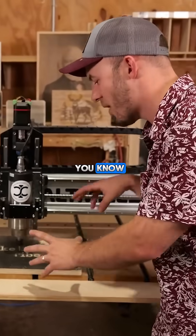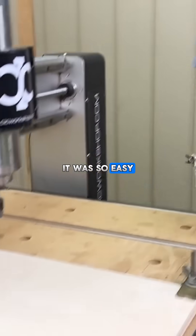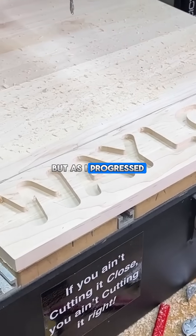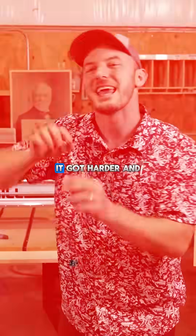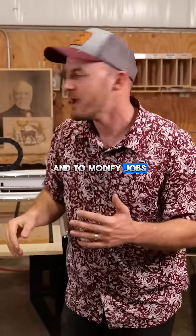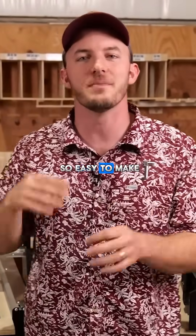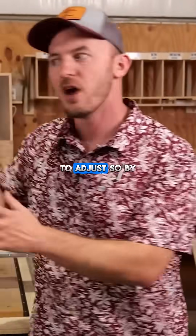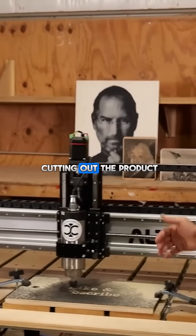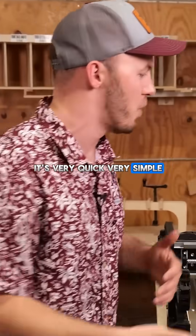When I started with a more hobby CNC — that Laguna IQ I started with — it was so easy to load and make a quick change on the program. But as I progressed and got different CNCs, it got harder and harder to press go and to modify jobs. What I love about hobby machines is that it is so easy to make a quick change and adjust. From the time you finish a program to the time you're cutting the product, it's very quick, very simple.